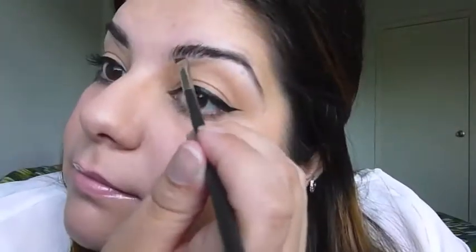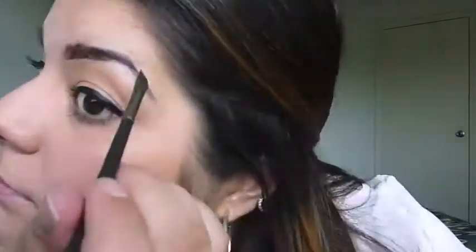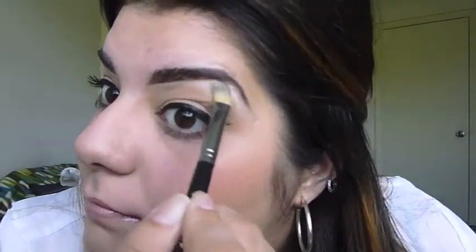Now I'm going to speed through my next brow but I just want to show you guys again how I create my brows so you can take a look. Alright, as you can see my brows are complete and I've created the perfect brow. Thanks for watching everyone. Bye!